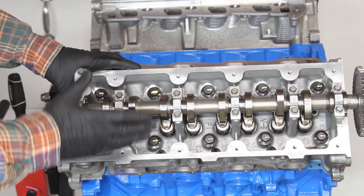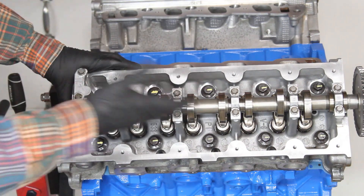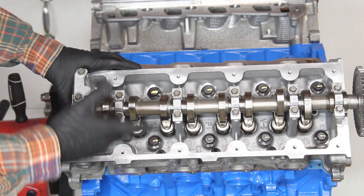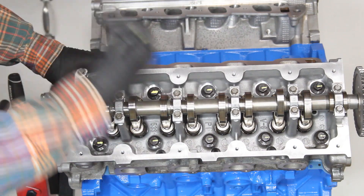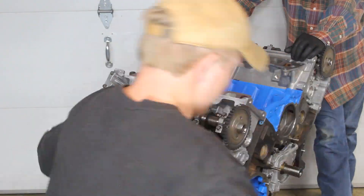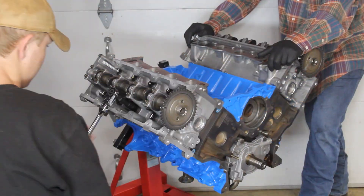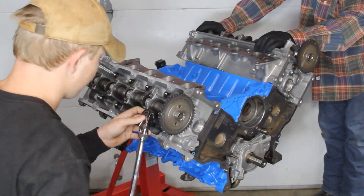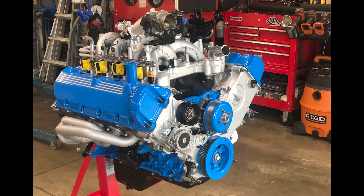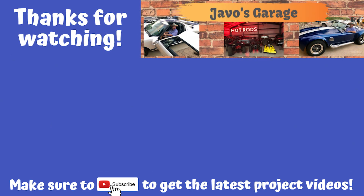Our first tightening sequence on the second head is complete — 30 foot-pounds all around, paint marks at 12 o'clock, then turned to three o'clock for the 90-degree pass. We're backing them off one and a quarter turns to 12 o'clock and starting over. Unfortunately some footage of the final torque of the right-hand head was lost, but we completed the same process: 30 foot-pounds, 90 degrees, and a final additional 90 degrees. The head installation came out great. Next up: water pump and oil filter adapter gasket.